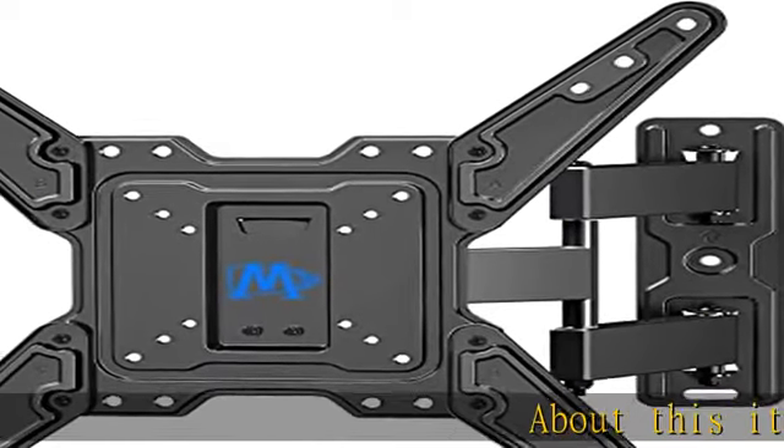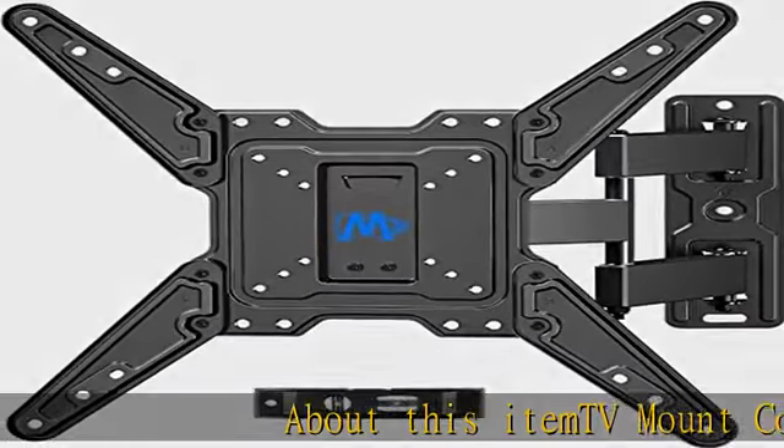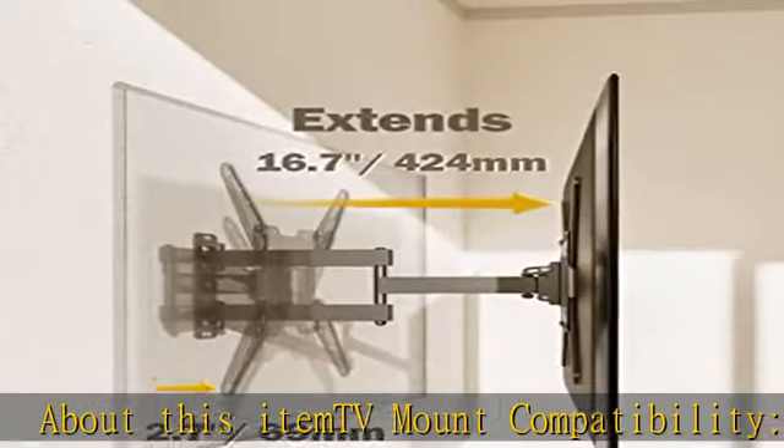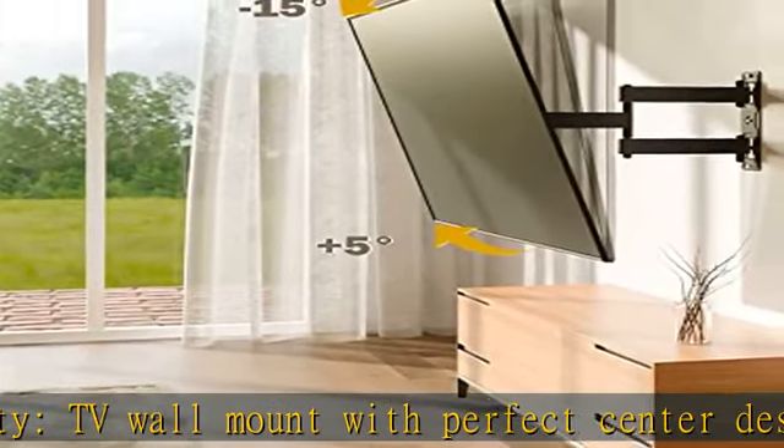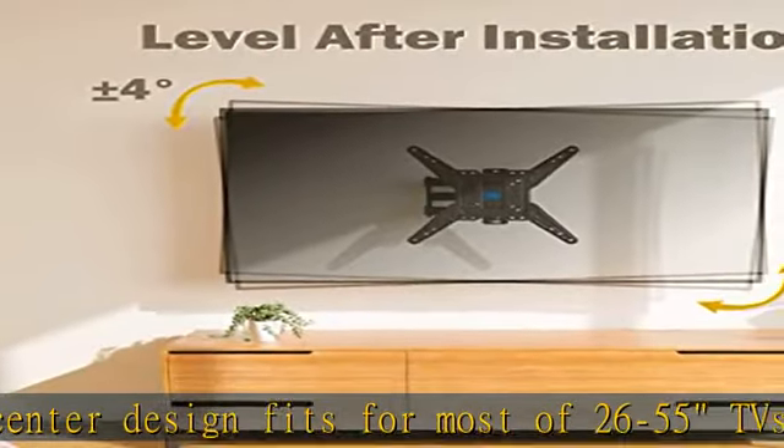TV wall mount with perfect center design fits most 26 to 55 inch TVs, up to 77 pounds, and fits VESA 75x75mm to 400x400mm mounting patterns.